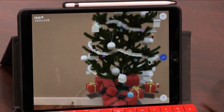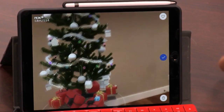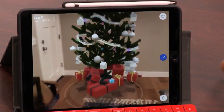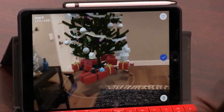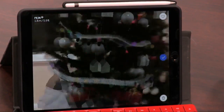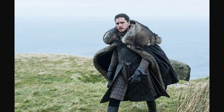In Game of Thrones, those beautiful furry jackets that they wear up north, like on the wall — those are Ikea carpets. Jon Snow is wearing a shag rug from Ikea, just so you know next time you see it. I would put another Christmas tree right on top of my Christmas tree. That is an Ikea rug.